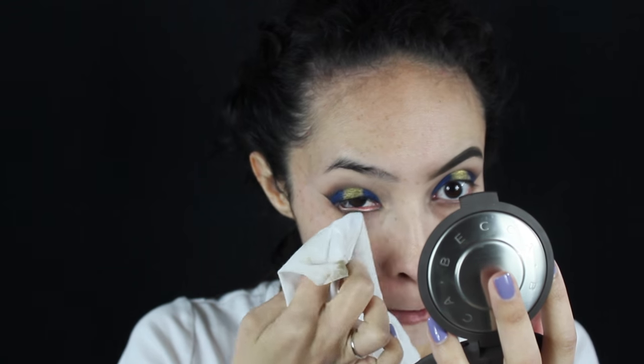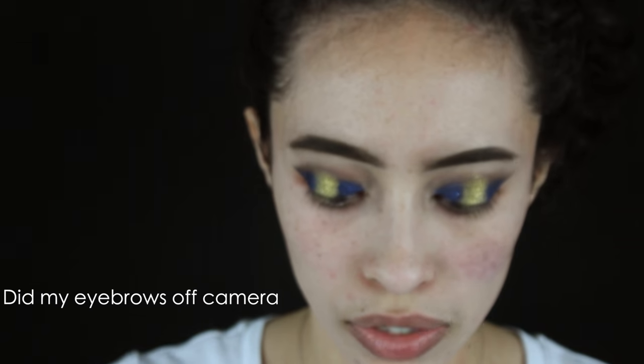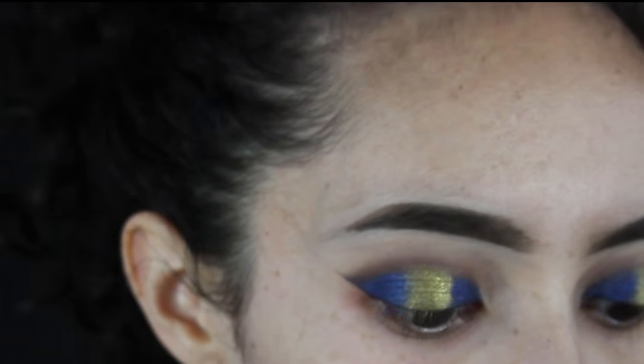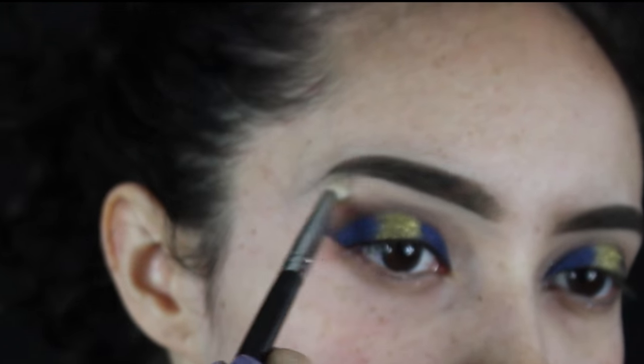I'm going to take one of my Neutrogena makeup remover wipes — as you can see a lot of fallout went through — so I'm just going to remove that from underneath my eye. Then I'll take that Maybelline concealer and use that to conceal underneath my eyebrow, squeeze out a little bit, go in with my angled brush, and clean up underneath with a M431 pencil brush, just blending that in.